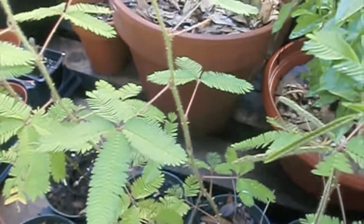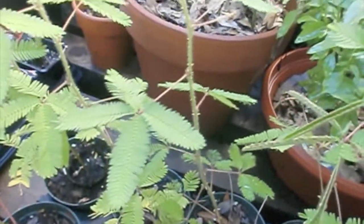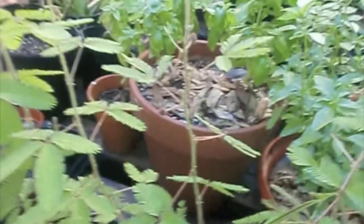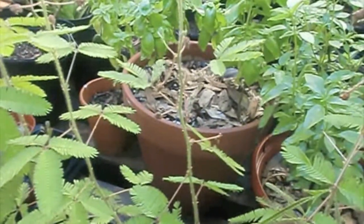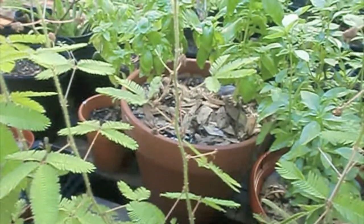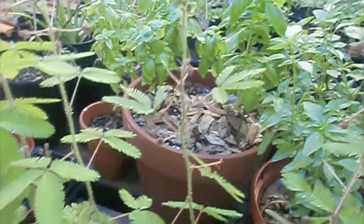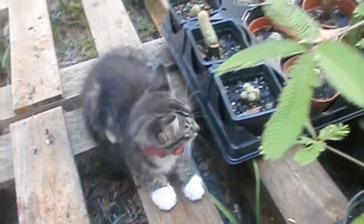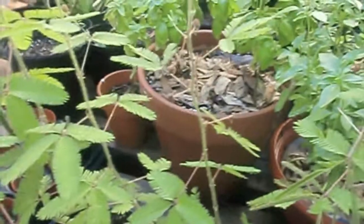Let's see if that does it. It's tilting. What do you think, Lily? Oh well. That's a sensitive plant.